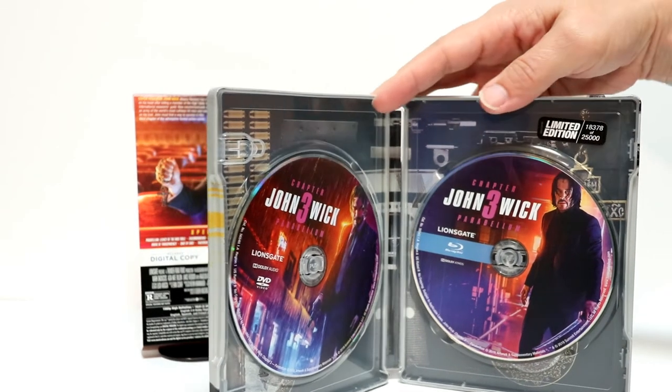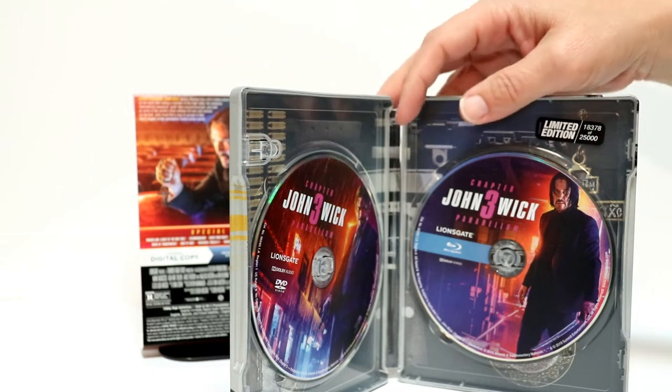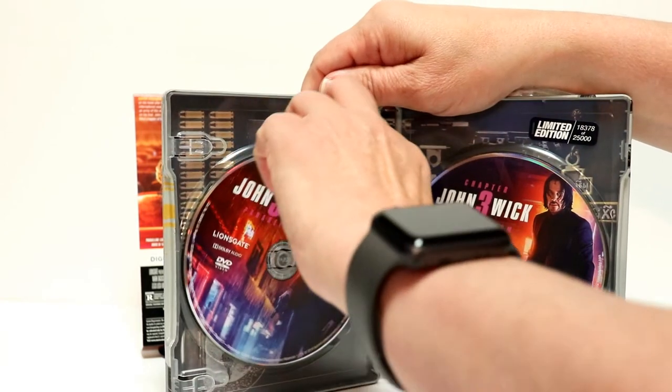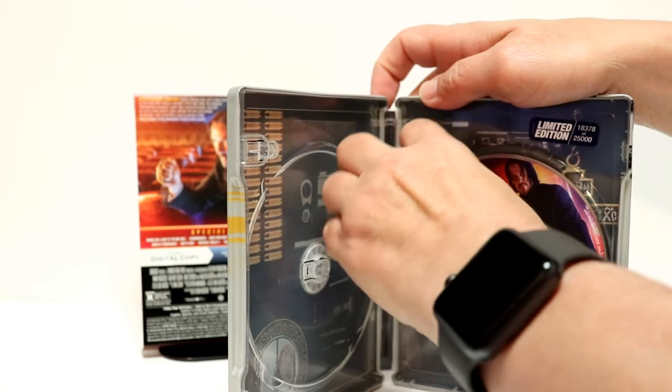Now this is limited edition — 18,378 of 25,000, so it is limited. Got some artwork on the DVD and on the Blu-ray, and got some inside artwork.